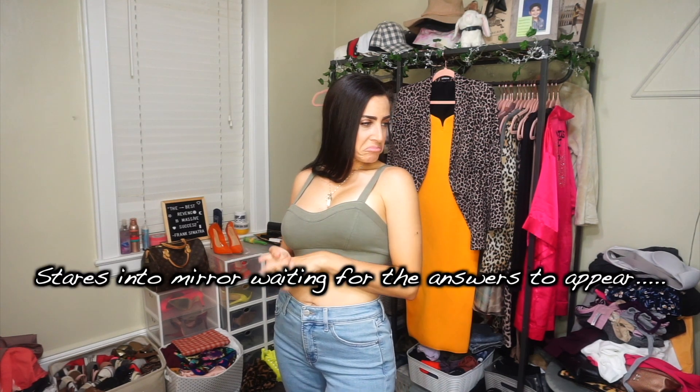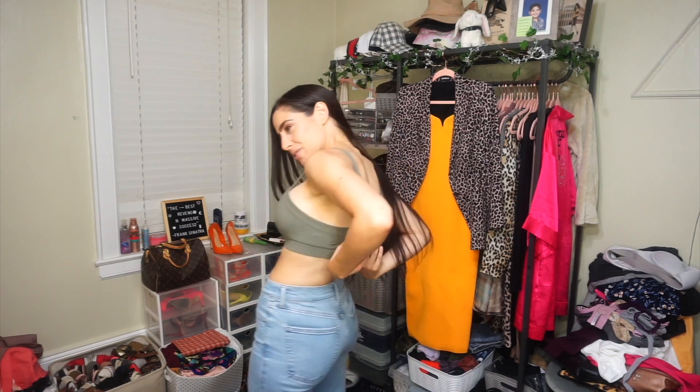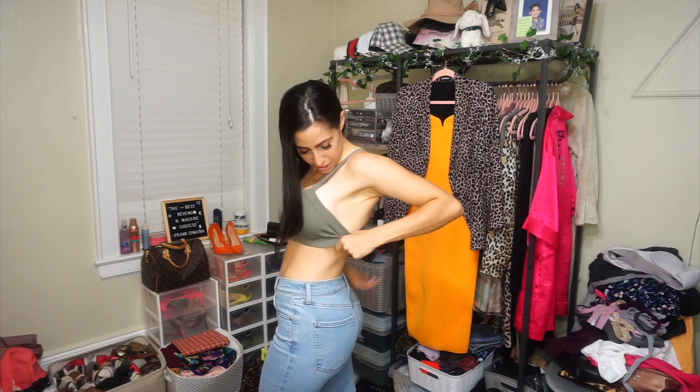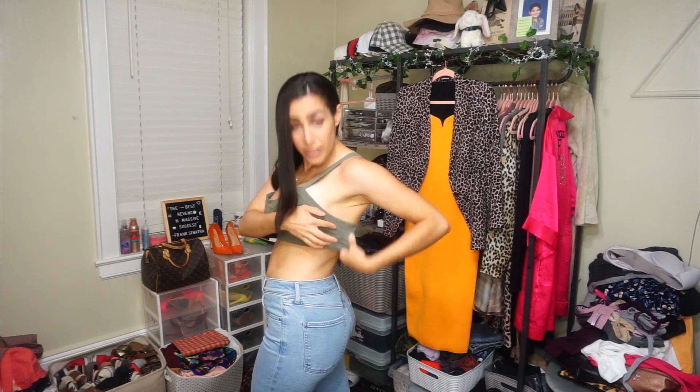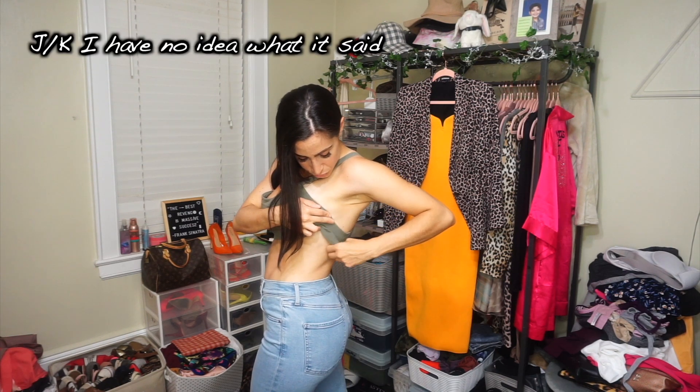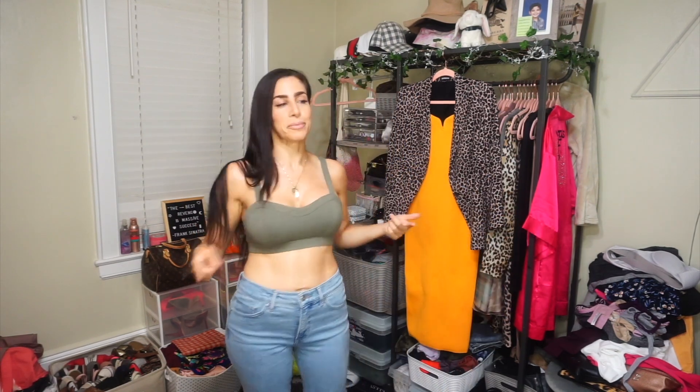I am pairing them with my own top that I think was from American Eagle — it was an American something. You see, because it's 4th of July weekend right now.